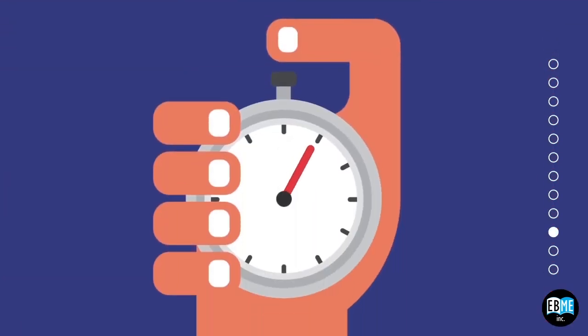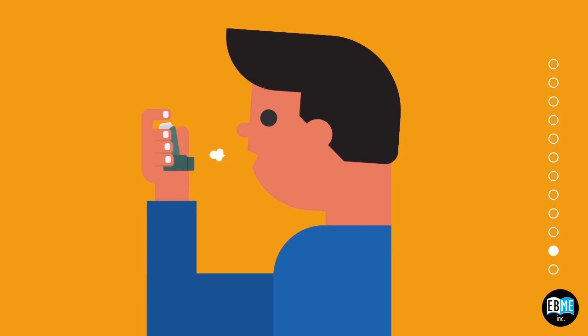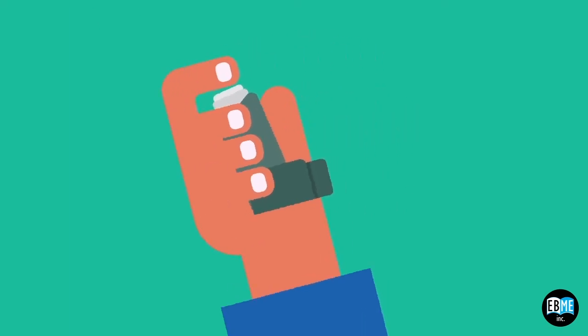Hold your breath for 10 seconds, or if unable, for as long as you can. Remove your MDI from your mouth and exhale slowly away from your inhaler, and replace the cap on the mouthpiece to keep it clean. If you need a second dose of medicine, wait 30 seconds and shake your inhaler and repeat the steps from the beginning.